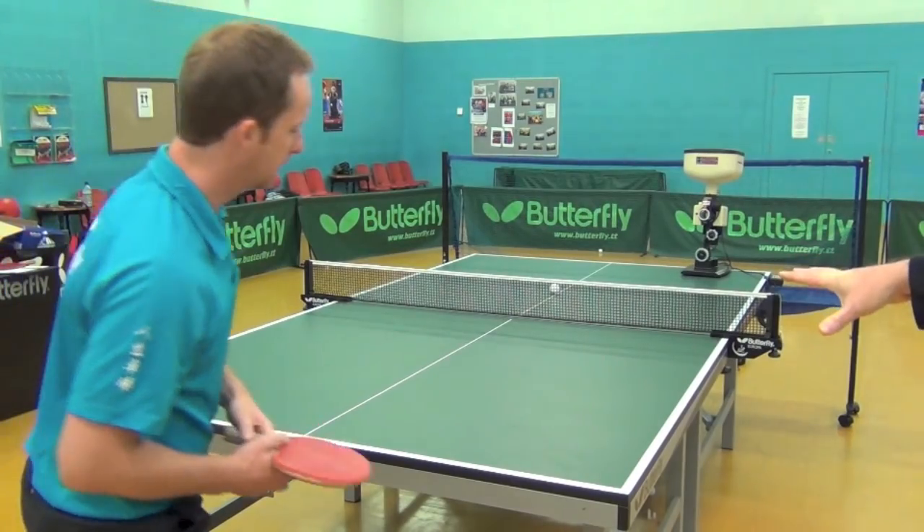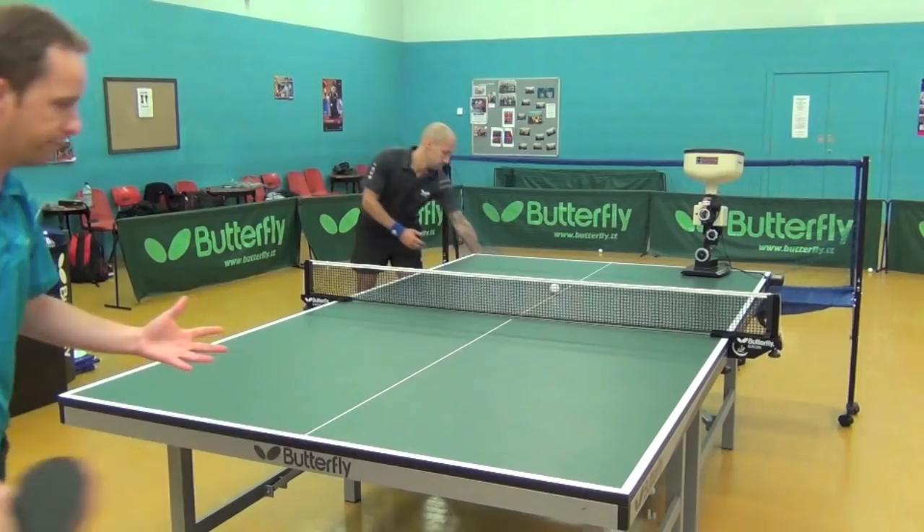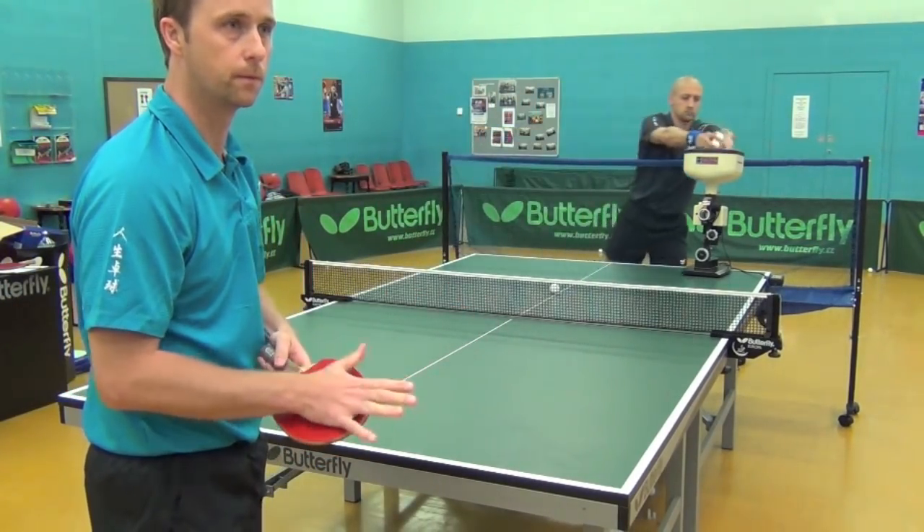It's landing pretty much always in the same part of the table. I can adjust that — I can move the machine so I can take it from the middle or from the wide forehand. It's a good tool.